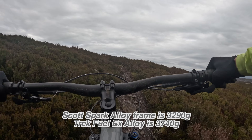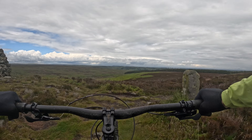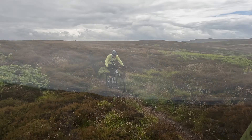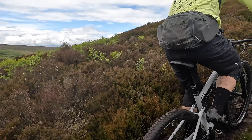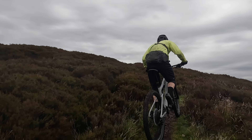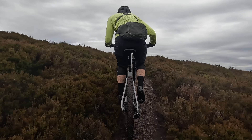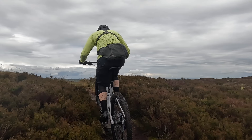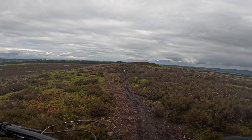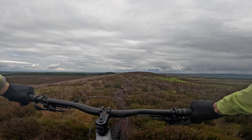In the same way that Specialized have pitched the travel and the geometry between the Epic Evo and the new Epic, they've also pitched the kinematic — the suspension geometry — in the same way. So you're running a little bit less anti-squat than the new Epic but a little more than the old Epic Evo, and the traction is absolutely outstanding on this bike.